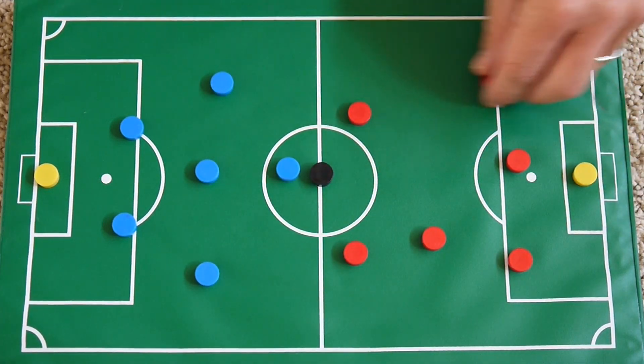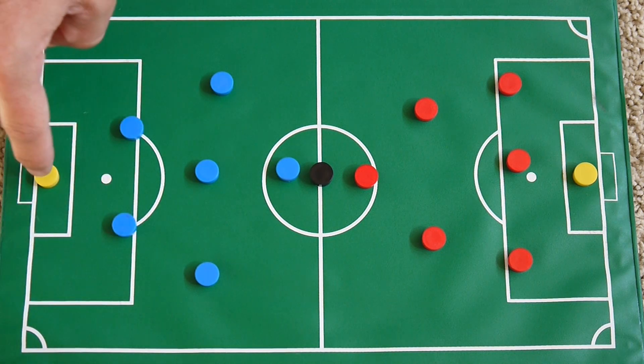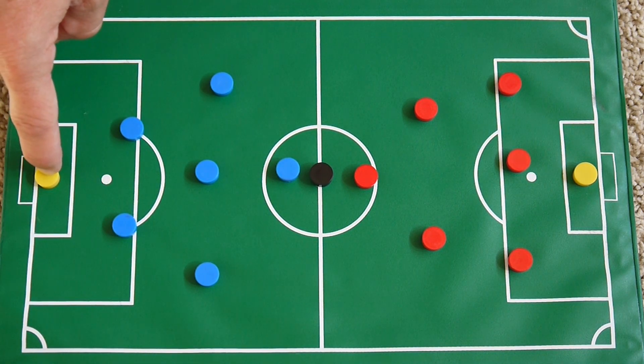It just depends on whatever formation they might want to play. But what I'm going to run you through are the rules of the goalie box, because we now have a goalie. And then I'm also going to run through offsides, which is important for you to know — as a parent or a new player to soccer who hasn't been exposed to it growing up. Offsides can be a very confusing rule, so I'll take you through that.